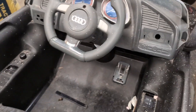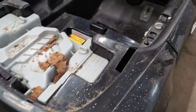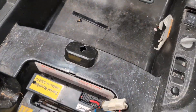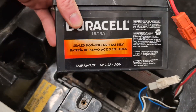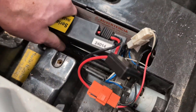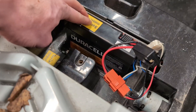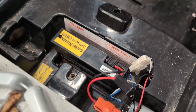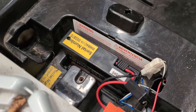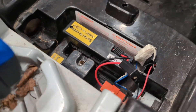Here we have a knockoff Power Wheels — this is an Audi R8, a smaller one-seater. It comes with a six-volt battery. Because these batteries are just not great, and they're hard and slow to charge, we're going to do a little modification so we can run it off of a drill battery. I particularly have a lot of Cobalt batteries.